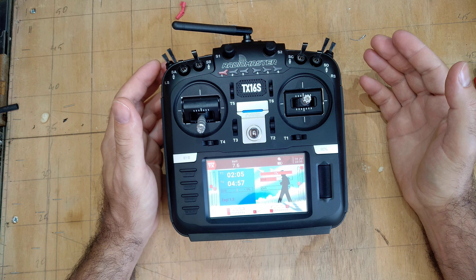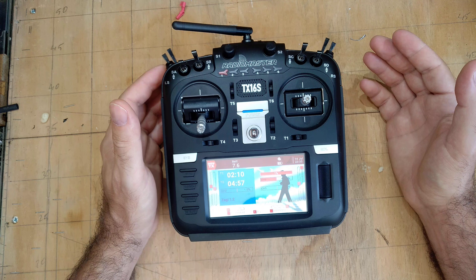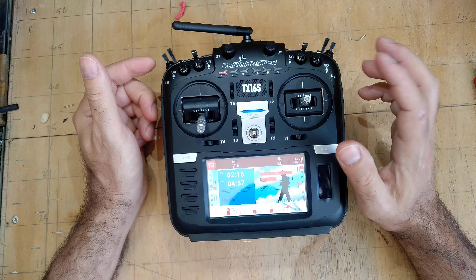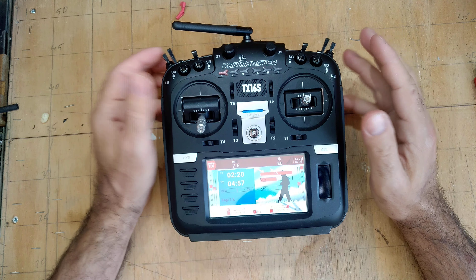I needed something affordable. I can't invest 600 dollars or 600 euros in a Futaba and barely fly it — that would be a stupid thing to do. So those were my needs for a radio, and this one fulfills them in a big way.